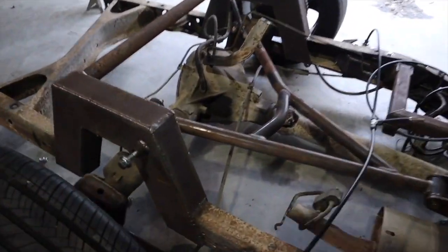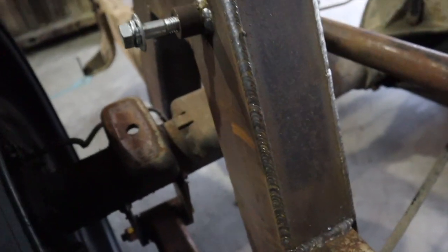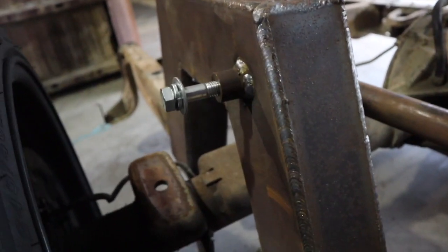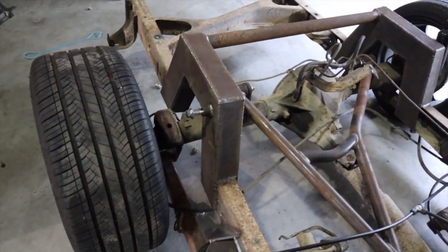Instead of the shock mounting down here on the side of the lower bar, we're actually gonna put some tabs on top just to space it out. Should work - we might have to throw in a little spacer right here, but I'd rather do that and change up the design just a little bit.